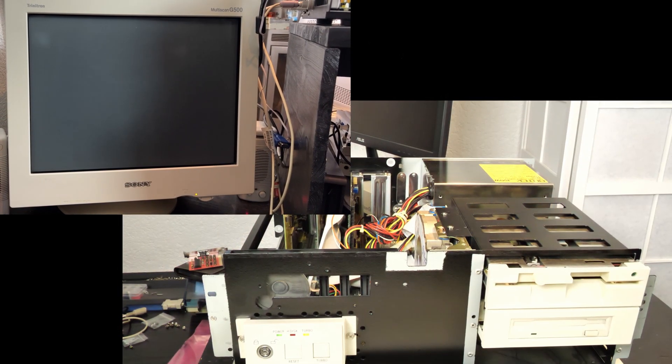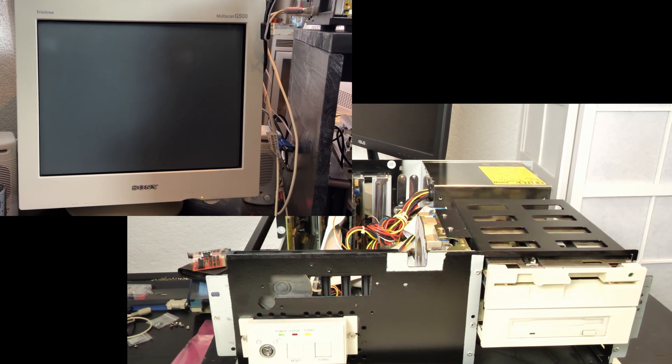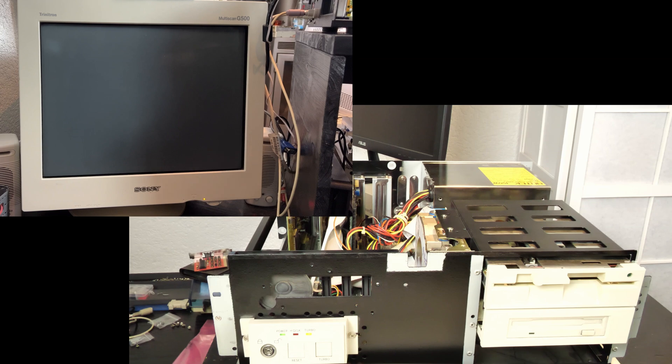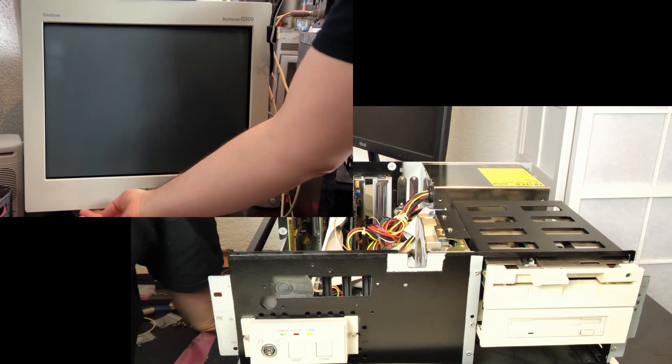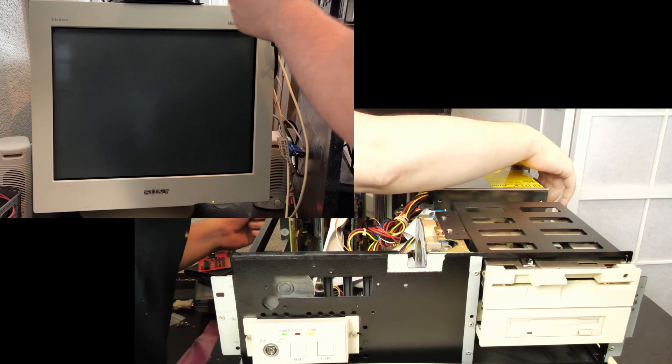Time to test it and see if it works. It was sold as untested, I should add. This doesn't look good — it was green for a second, but nope. This doesn't work at all.